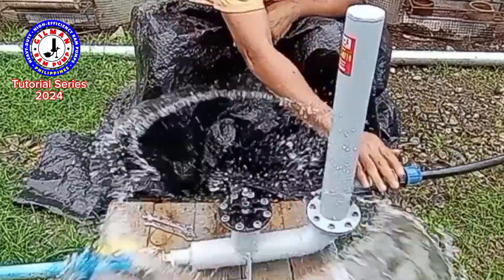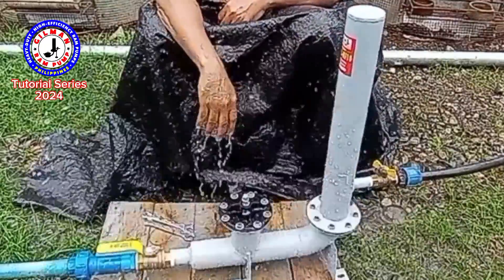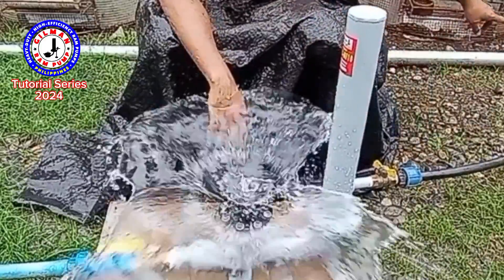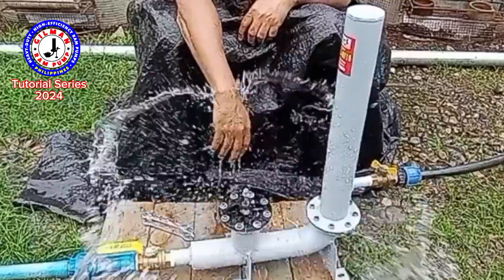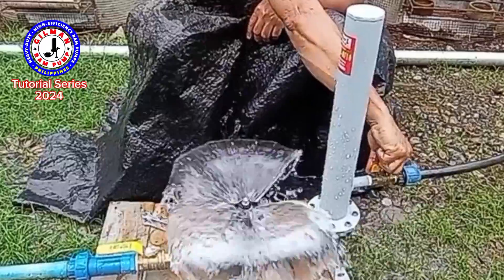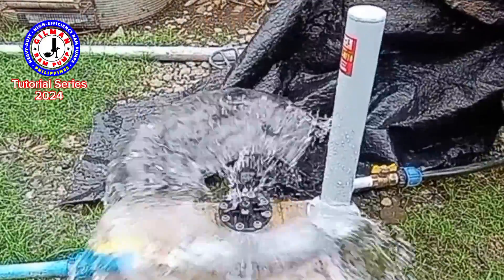Continue opening incrementally — another one, another one, another one. By the time water is coming out here and going up to the delivery point, open more and more until fully open so the water comes out at the end of the delivery pipe.